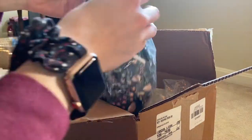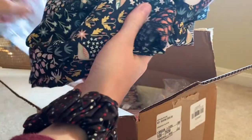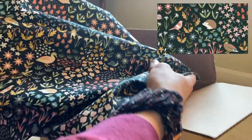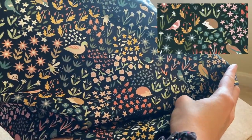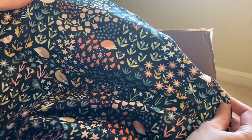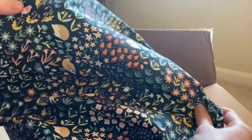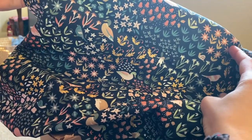Next, I got this really fun Dear Stella Bond of Year fabric, which features lots of little animals and flowers on it. It's pretty true to the color, though it was a little more black than I expected — slightly darker of a blue — but I still really like it.